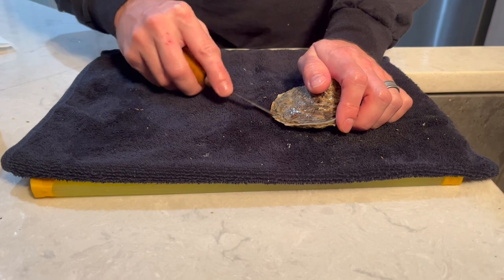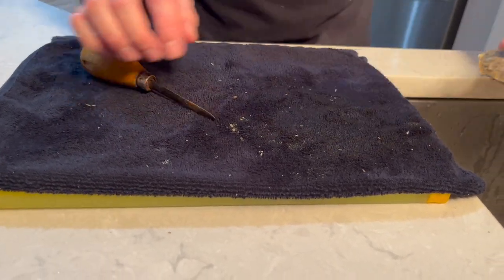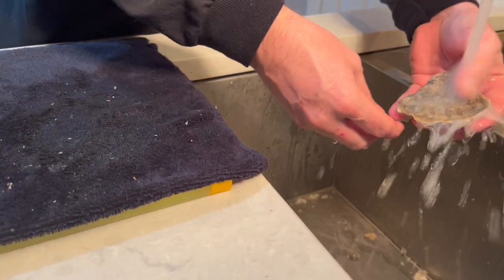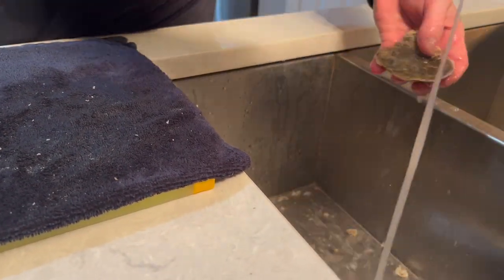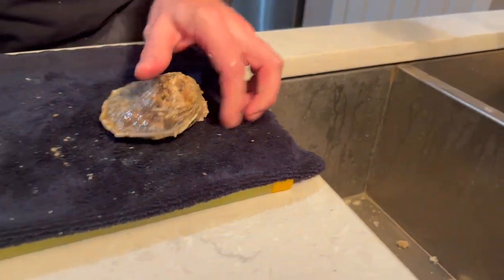I really didn't use the hinge method until I got a little bit older. But it's important — make sure your oyster is good and clean. As I did that, I saw some mud still right here, so we knocked that mud off.